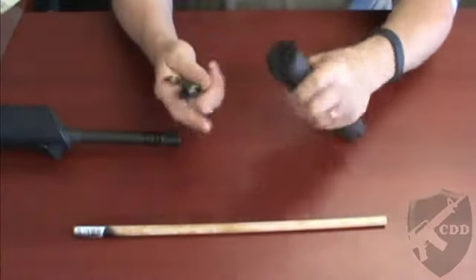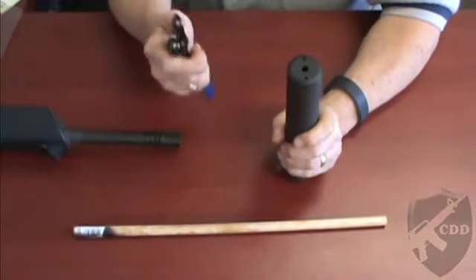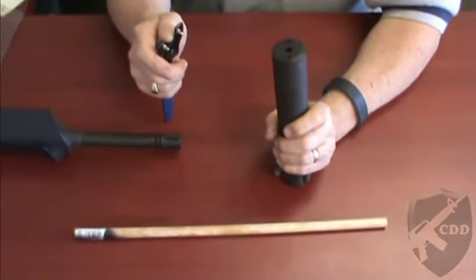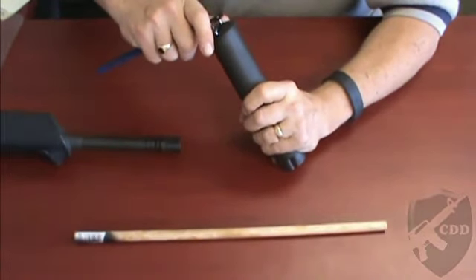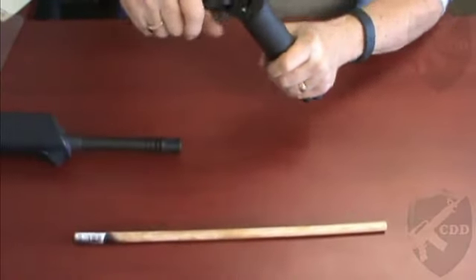In order to take the suppressor apart you will need an adjustable spanner, which we will soon have available for sale on the website. This goes into these two holes.